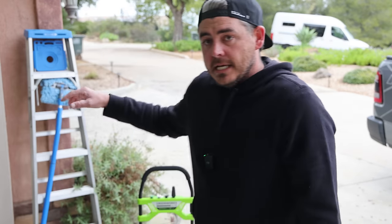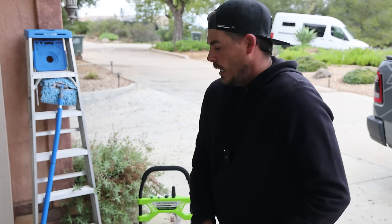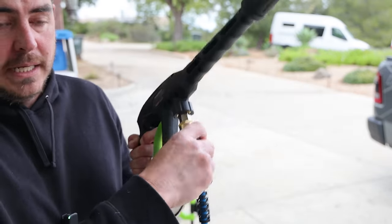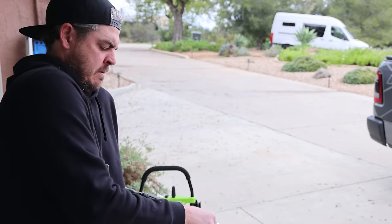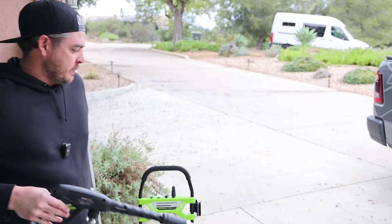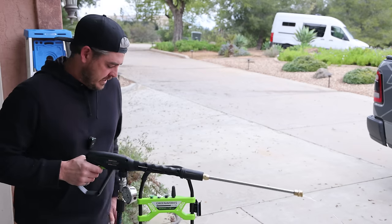Now we're going to start testing this thing. I have it all hooked up, plugged in, water is on and running — no leaks, which is good. We're going to run through the tips and test the PSI using my PSI meter. I just installed some quick connects on the factory hose. I'm going to pull the trigger with the machine off first to let the water purge out and make sure we're not getting any air through the system.